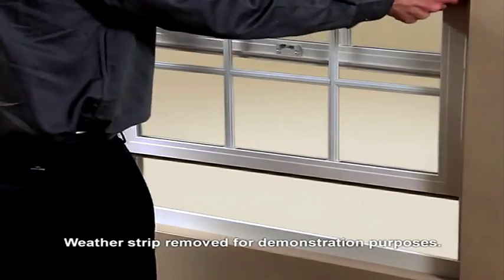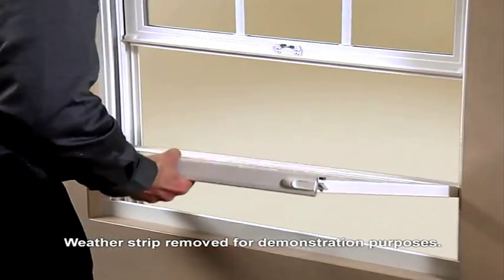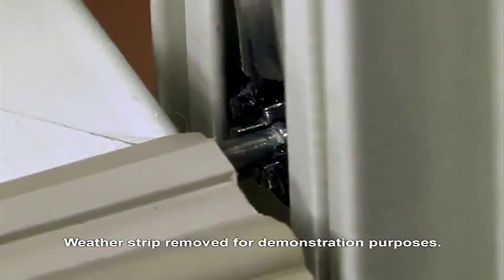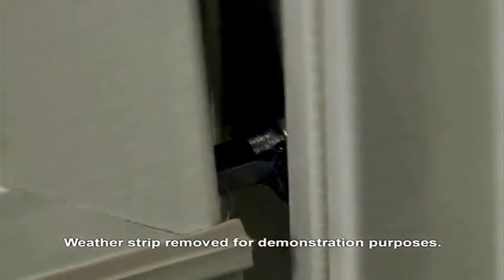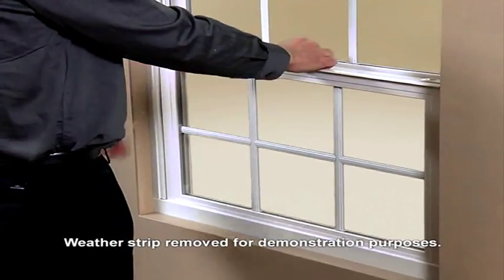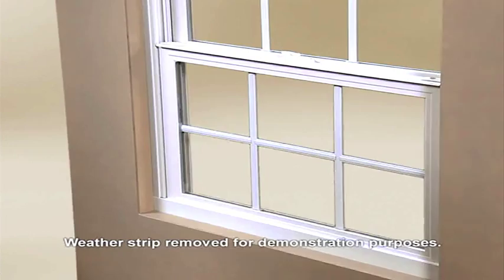To do this, first tilt the sash toward you. Then, with the sash pin aligned with the shoe, firmly seat the pin in the shoe and tilt the window back into its normal operating position. You may have to lightly tap the window to properly engage the pin with the shoe. Then check for proper operation.